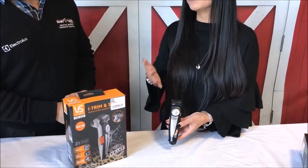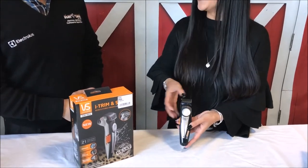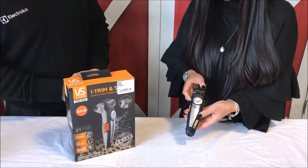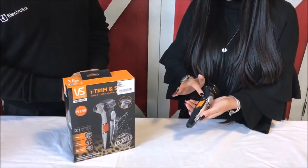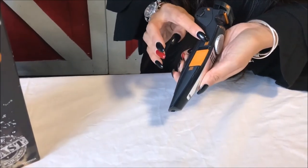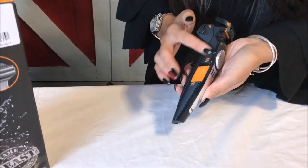It's cord and cordless use as well, so if your battery is running out you'd obviously have to get out of the shower to plug it in. And there's also this switch here so you just switch from the foil shaver to the trimmer — see that diagram there? Yep, got it.